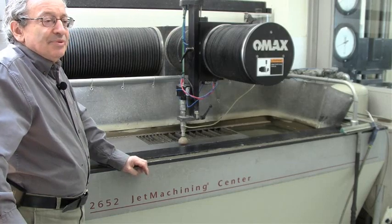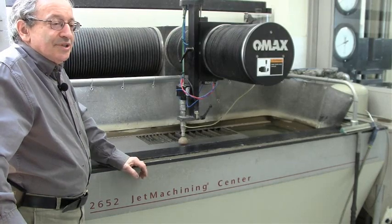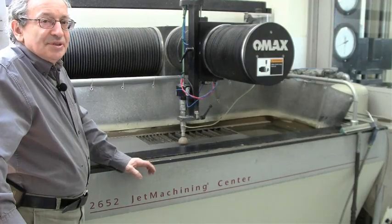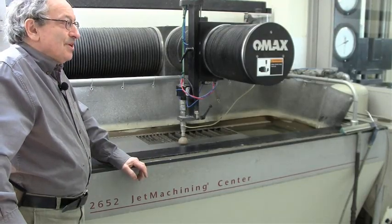So the ideal machine is a water jet, but sometimes because of budget reasons — for home use or whatever — a lot of the things I'm talking about today you can also do with a CNC plasma cutter.